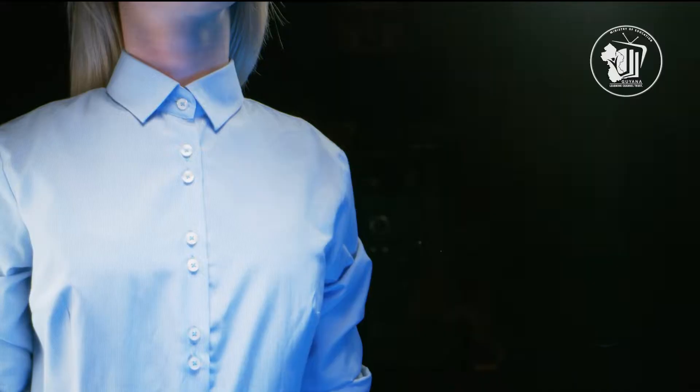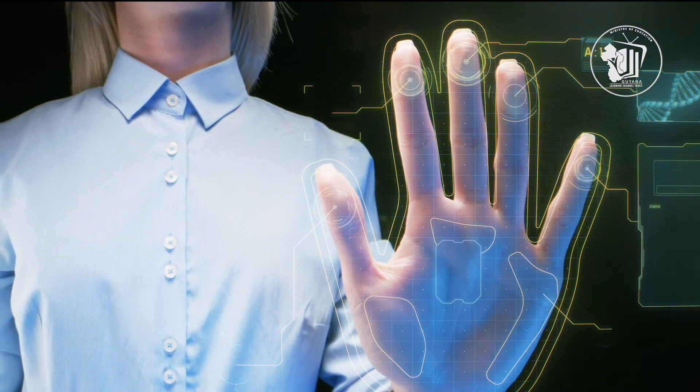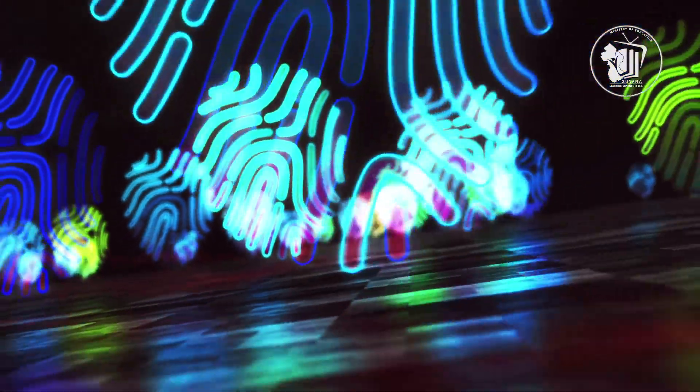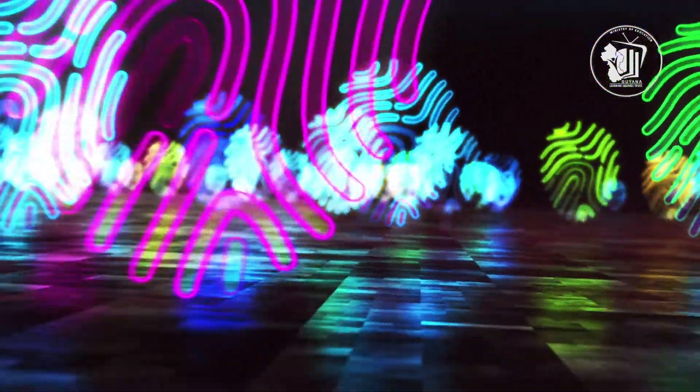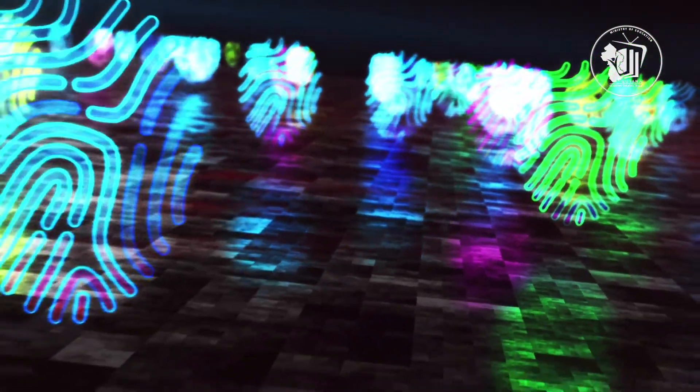A successful match means that the identity has been verified, thereby granting access. The method of capturing fingerprint data depends on the type of scanner being used. Fingerprint scanners can be divided into a number of categories.